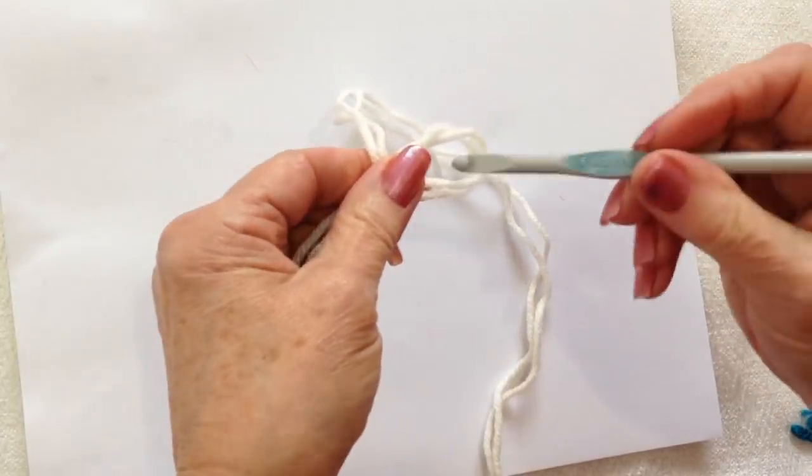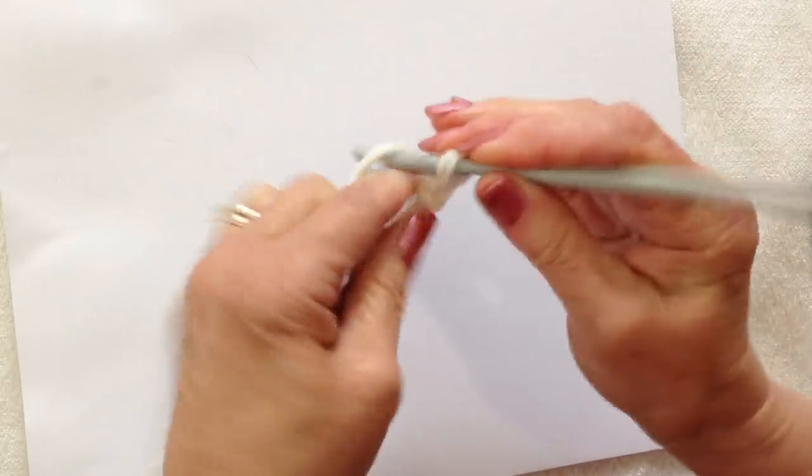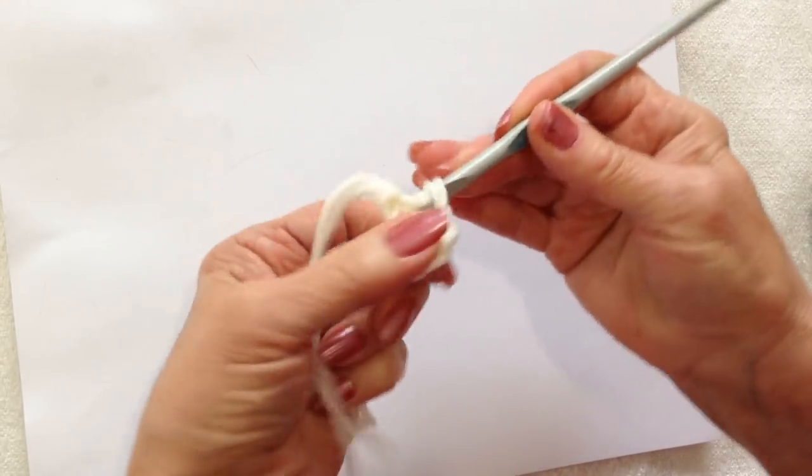Start with a slip knot. Chain 5: 1, 2, 3, 4, 5. Slip stitch to join and form a ring.